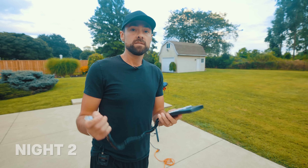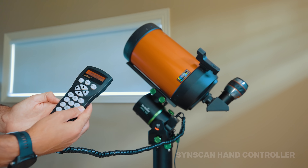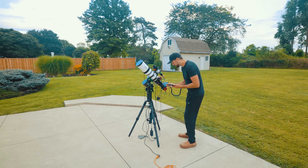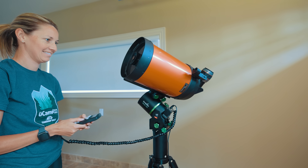I got completely clouded out last night so let's try this again. One of the transitional benefits of going from an EQ6R to the Wave mounts is the ability to use your existing SynScan hand controller if you want to. You simply plug it into the hand controller port and you can use it just like your EQ6R mount.